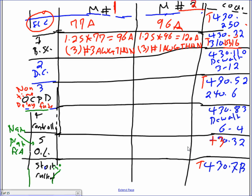For the disconnect, the multiplier is 1.15. So 1.15 times 77 gives you 89 amps. Take it to DeWalt 3-12 — the standard disconnect is 100 amps. Then 1.15 times 96 gives you 110 amps, which takes you to 200 amps standard. For the disconnect we always go up. No gimmicks.